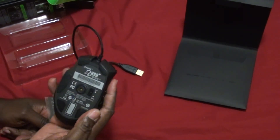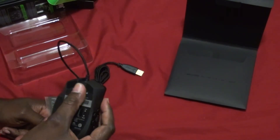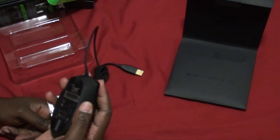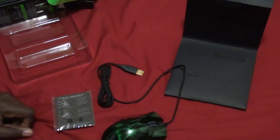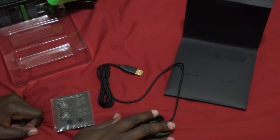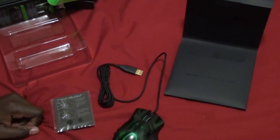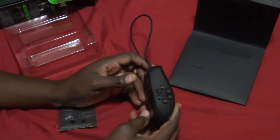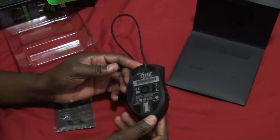It has some nice slick feet so on any flat surface you can slide it around easily. There's a little rest here too — I like that, it just sits perfectly.